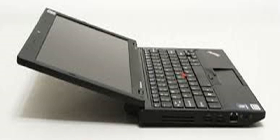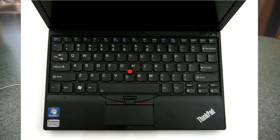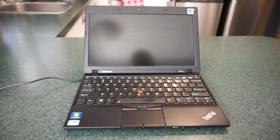Lenovo released the X100e at a time when if you wanted a portable laptop, you had a couple of options: the netbook route — adequate for web-based applications — or a higher-end ultraportable costing between 800 and 1,000 dollars. When the ThinkPad X100e came out, it had an MSRP around $900 but the actual street price was around the $450 to $500 mark depending on configuration.